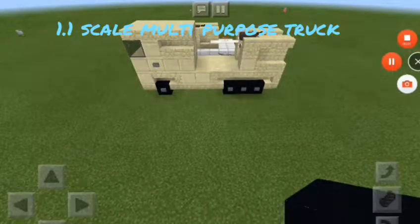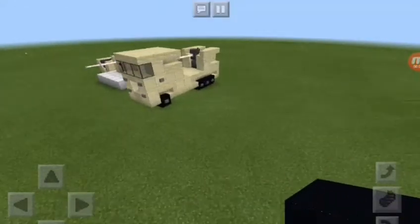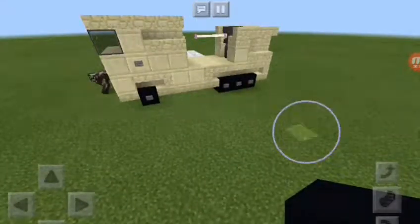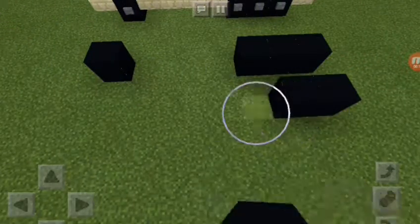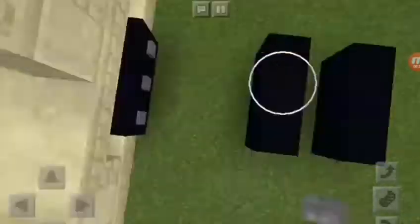Welcome to another tutorial. Today we're going to be making a gun truck. First we're going to want some black concrete, of course. For the wheels, we're going to place these down here and we're going to be able to block that since it's not tagged.